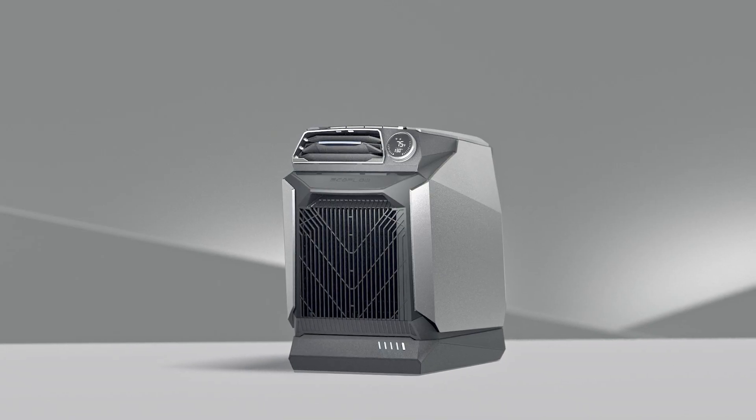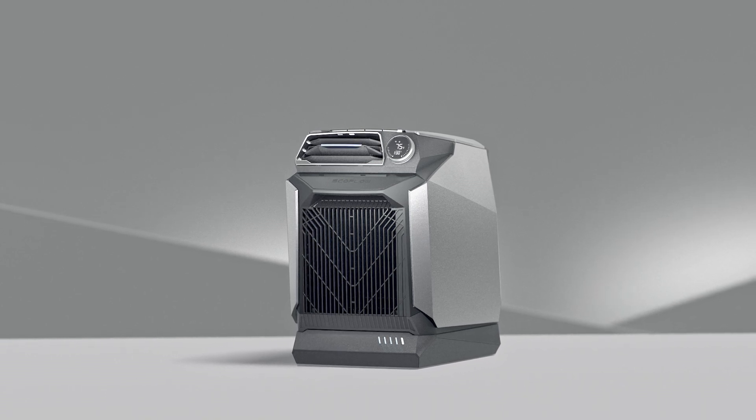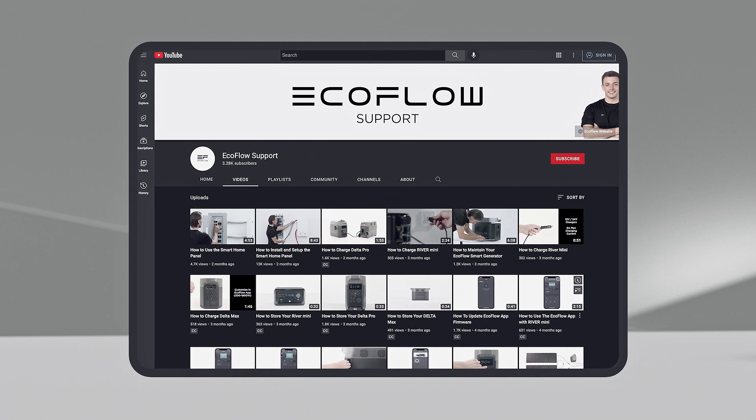That's how to mount the air ducts on your EcoFlow WAVE. Need more tutorials? Head to our EcoFlow support channel.